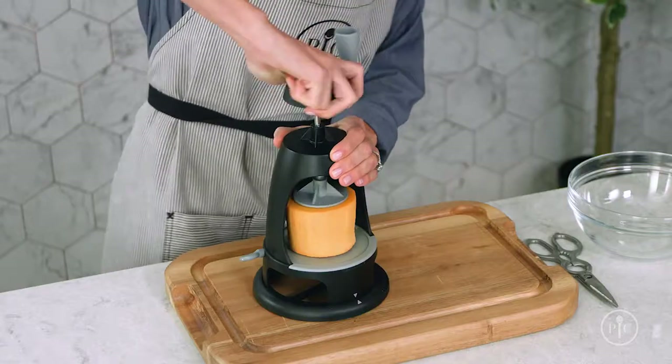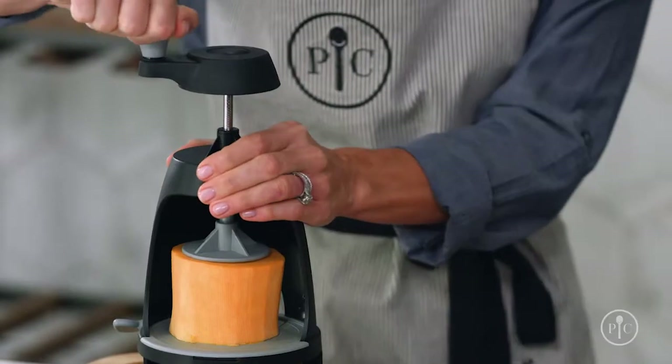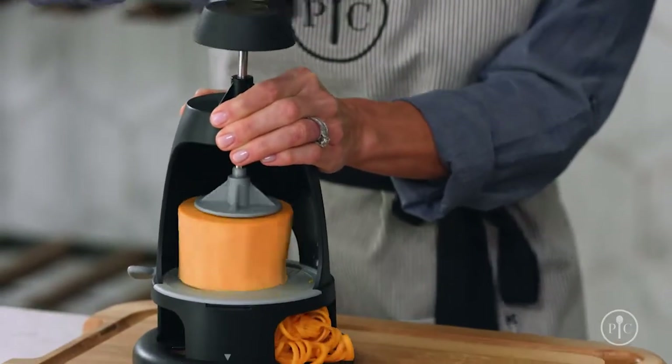One trick I found helpful with rutabaga and butternut squash was to start by using the center of the handle like this. Once you can tell that the food is being sliced, use the handle. Don't be afraid to apply downward force.